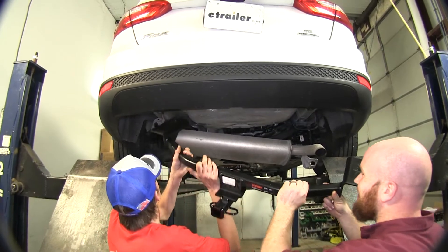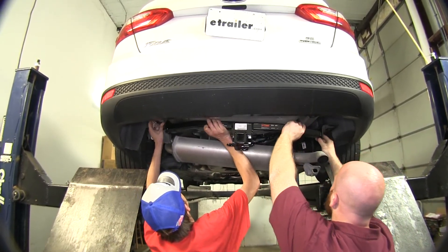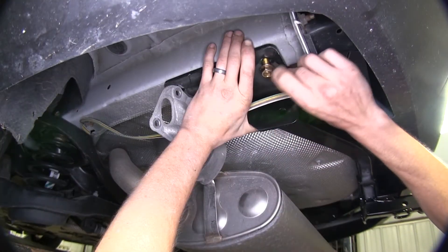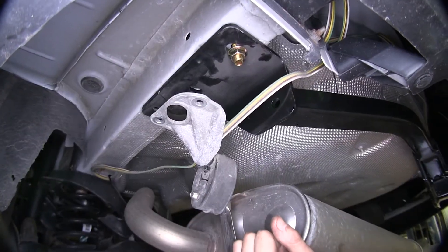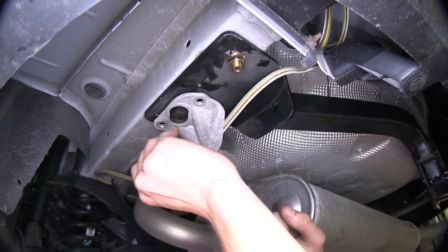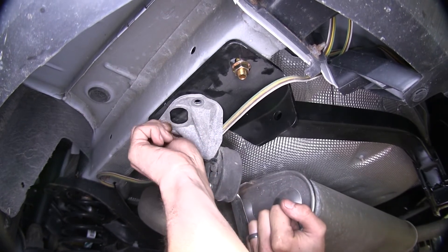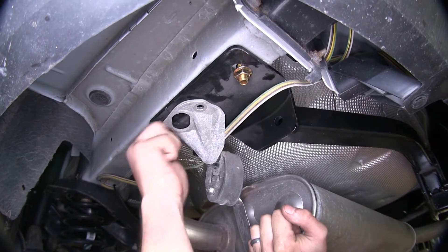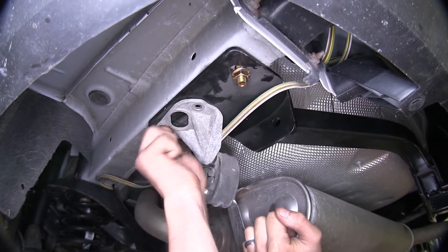Now with an extra set of hands, we'll raise our hitch up over the exhaust and install it with the flange nut on the bolt that we just dropped through the hole that we drilled. Now with the bolt with the conical tooth washer on that we used to hold the hitch up originally, we'll go through our exhaust hanger, through our hitch, and thread it back into the weld nut. We'll do the same for all four of the small bolts that hold the exhaust on.